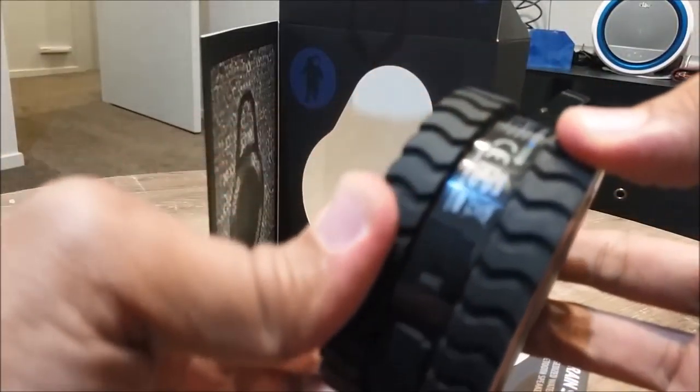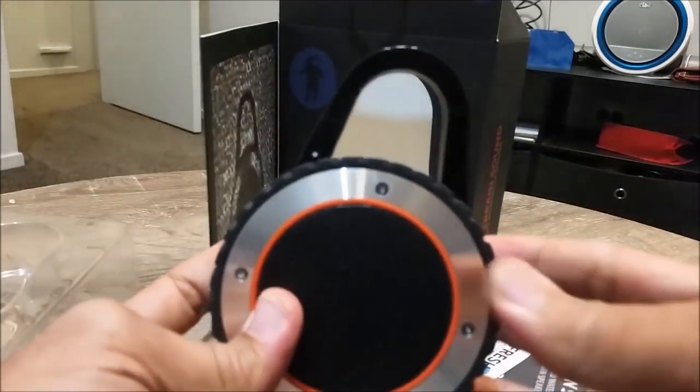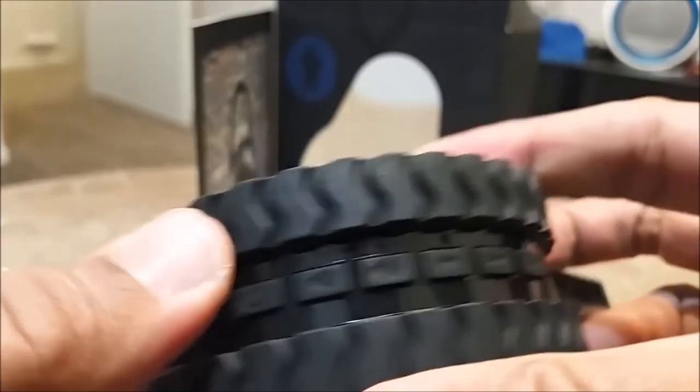This is a rugged waterproof Bluetooth speaker which is designed to keep up with your active lifestyle — from beach to camping to outdoor sport activities like riding a bike or even during golf. The speaker can handle any terrain easily.